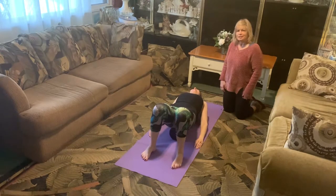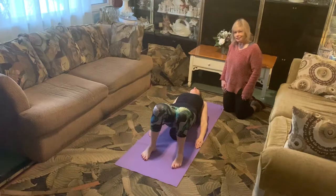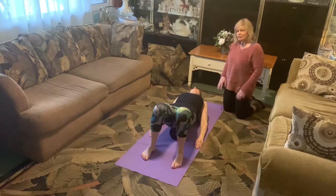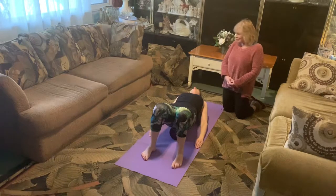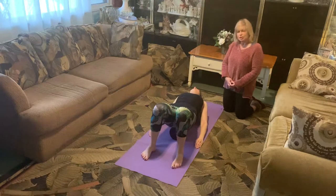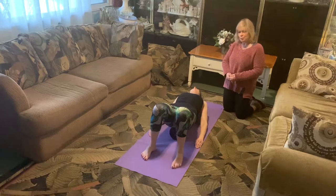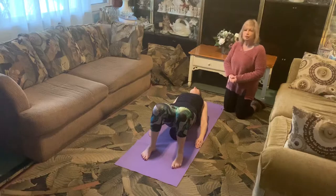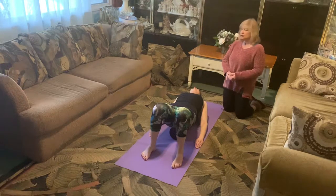Hi everybody, welcome to Pilates world. We're doing part three of our Pilates series — fully put together you'll get the whole mat series, including pretty much every exercise from beginner to intermediate to advanced. This is part three and we're starting on a different stretch today on a roller.